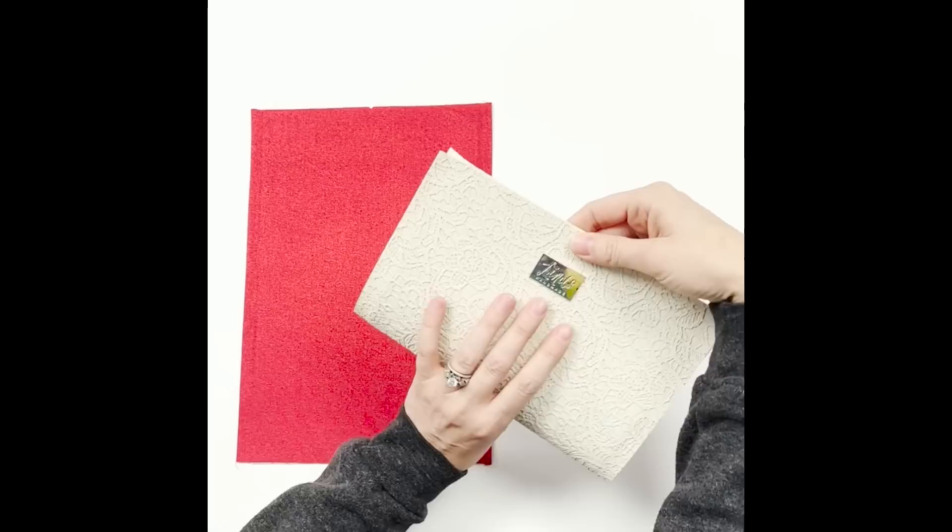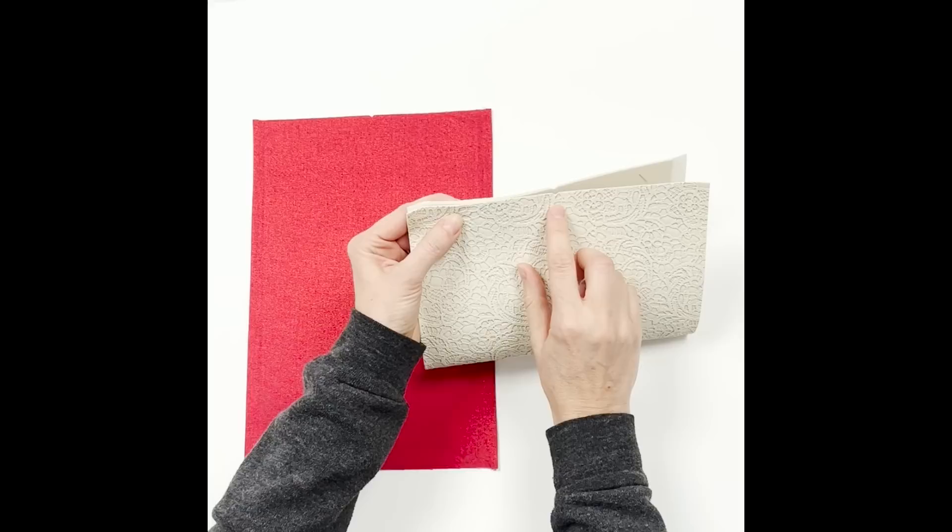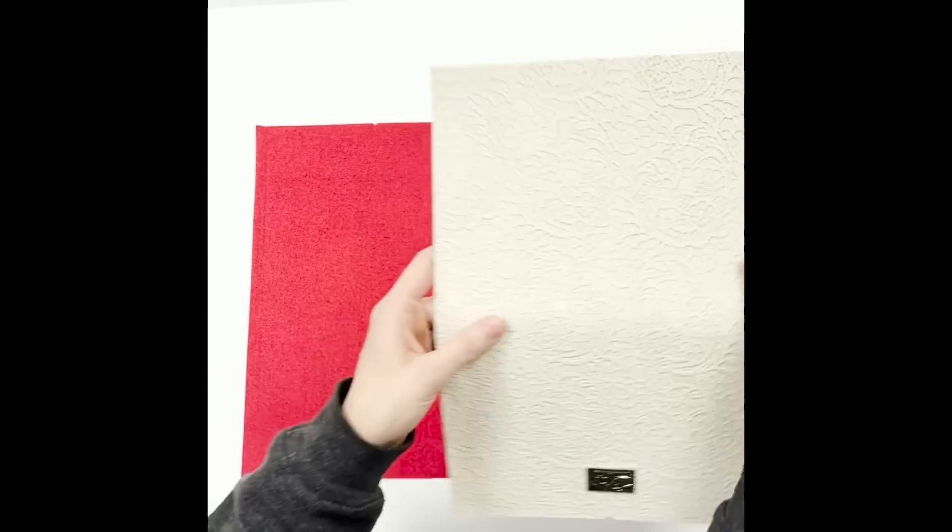Keep in mind the bar clasp will come down at least three-eighths of an inch down here, so you don't want your label super close to the top. Anywhere center, bottom, back — however you want — you'd want to add it now.